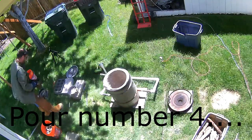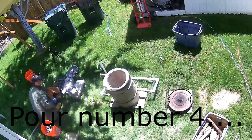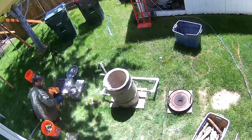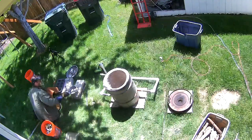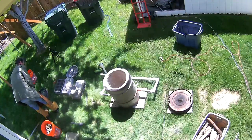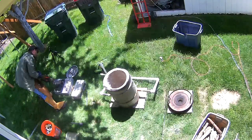Here we're kicking off pour number four — this is a good 15 minutes, almost 20, from the last pour. I've kind of noticed as I'm looking through this: it really depends on how long I take in between the pour and getting the crucible back in for how much heat I've lost during that time frame, and how much longer it takes the foundry to get back up to temperature for the next pour.